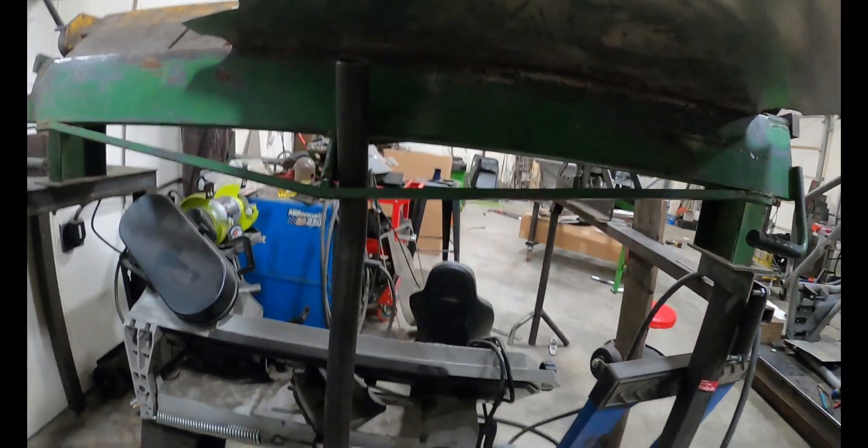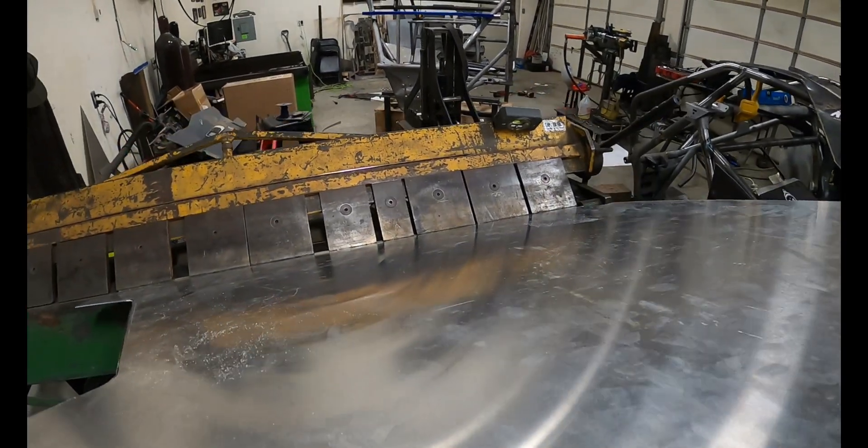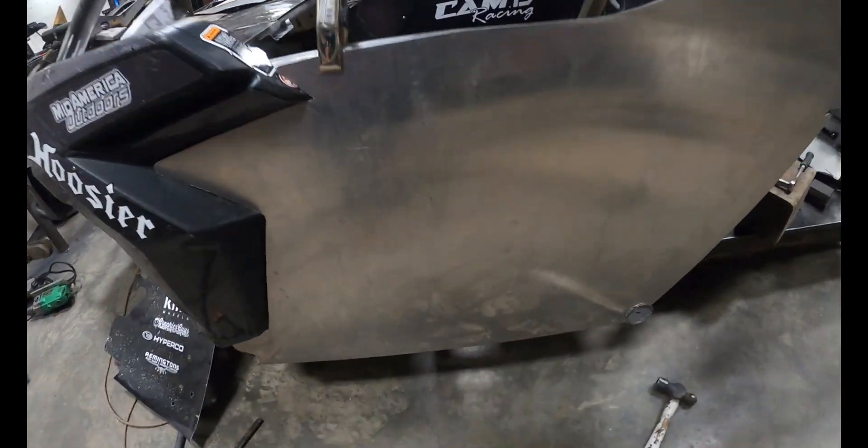So I got it set up. Take my little pry bar and give her a bend. I've got my bend in her. As you can see, it goes to the edge — from the top view it fills that little void all the way back. Very cool.